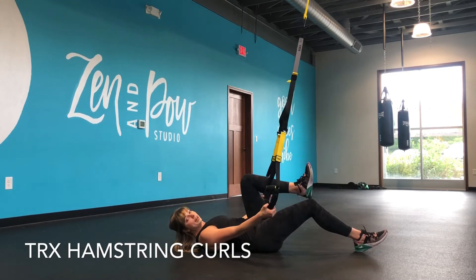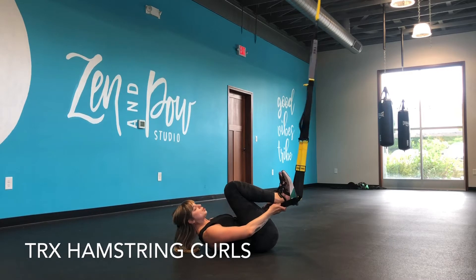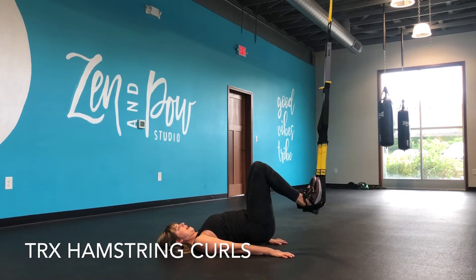You're going to start coming right underneath the anchor, make sure the straps are right underneath, and you're going to roll back, placing the heels in the bottom strap. From there, round your hands down, lift your hips up, extend your legs, and then bend and pull back in.